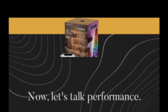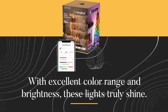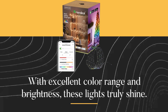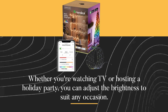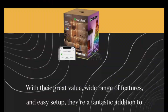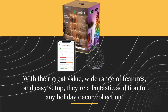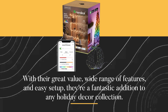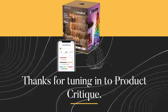So you can light up your garden or patio in style. With excellent color range and brightness, these lights truly shine — whether you're watching TV or hosting a holiday party, you can adjust the brightness to suit any occasion. With their great value, wide range of features, and easy setup, they're a fantastic addition to any holiday decor collection.